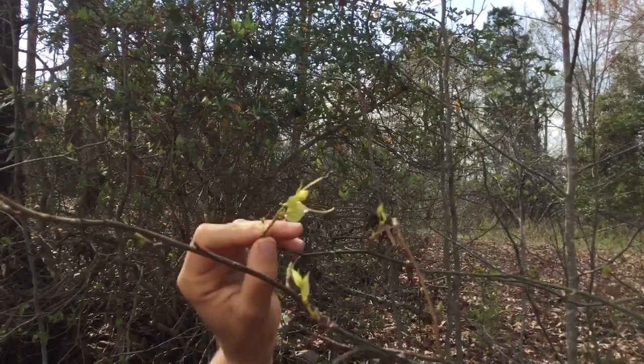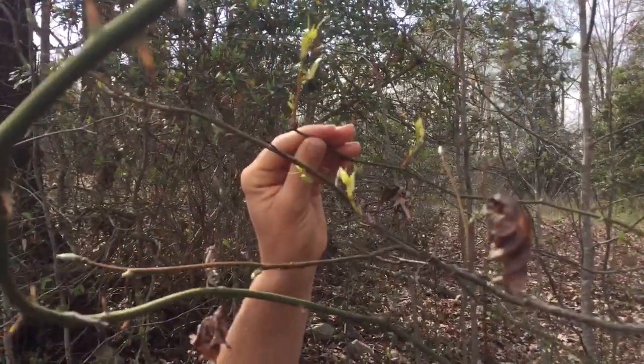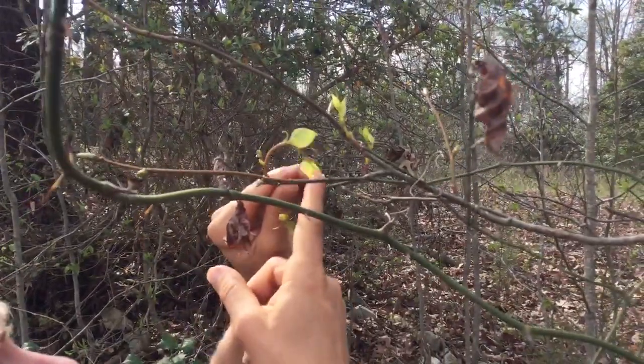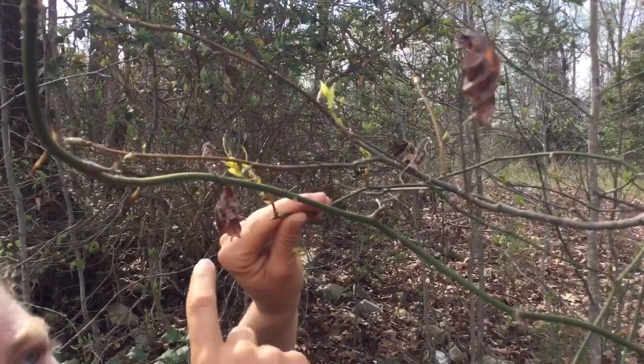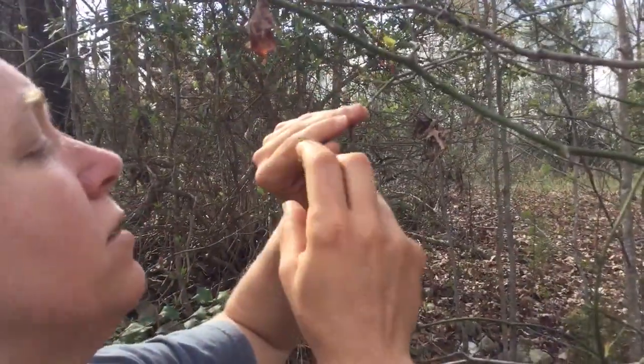This one is probably the size I'd like to try. You can show how bendy it is compared to the tough vines — yeah, really bendy. Sometimes they have ants in them so I just shake the ants off, but the ants know what's good.